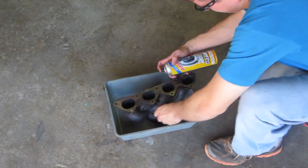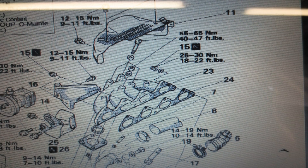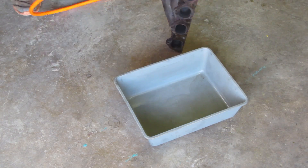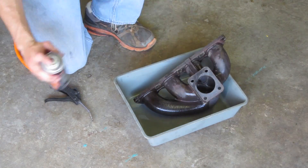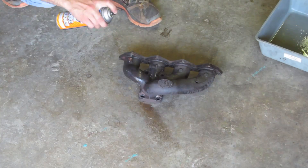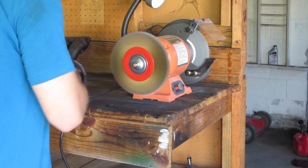Now that this problem is out of the way, it's time to reassemble the car and get after that map sensor. Make sure you follow the recommended torque specs. Don't get into such a hurry that you forget about safety — flying turbo bolts can be painful.